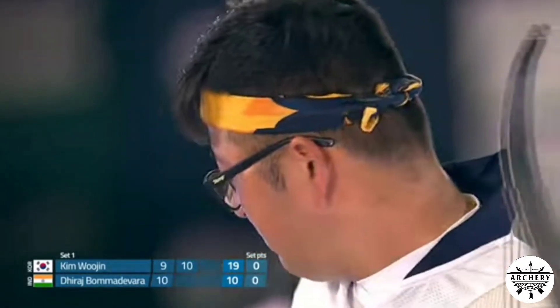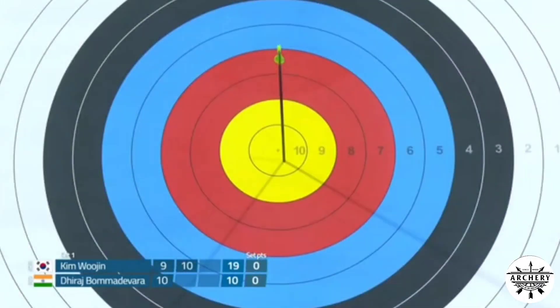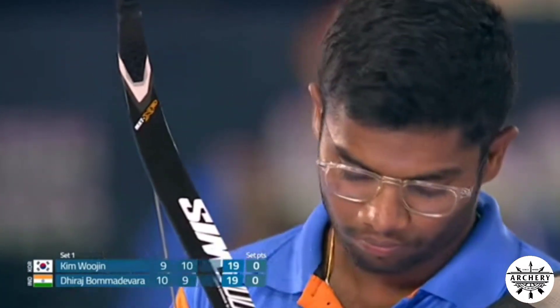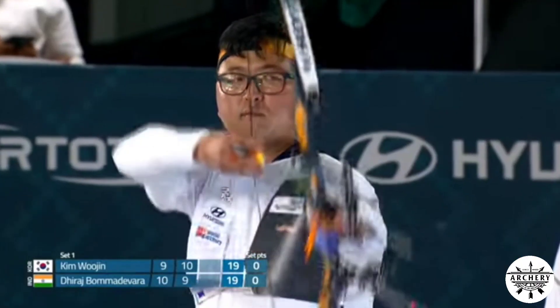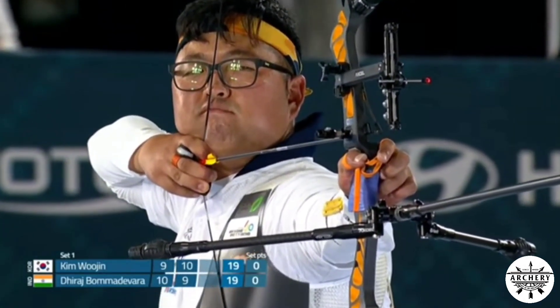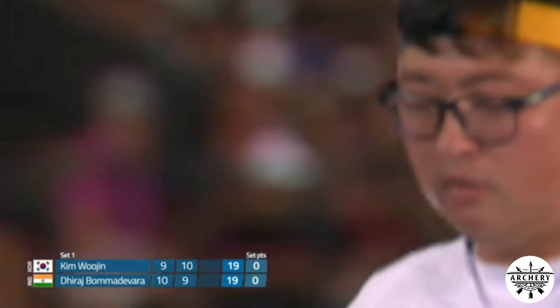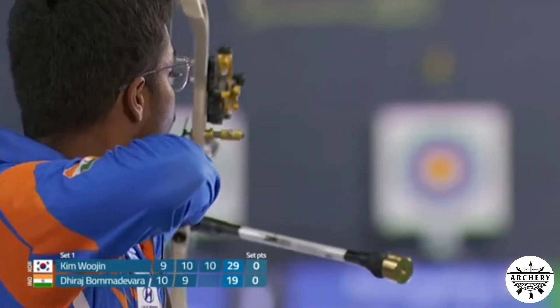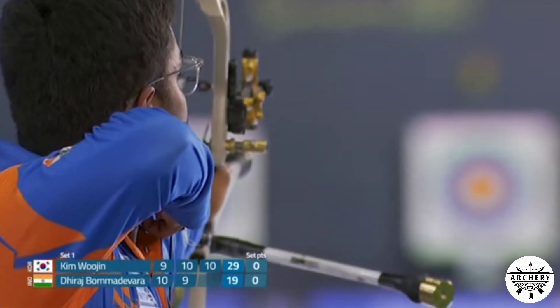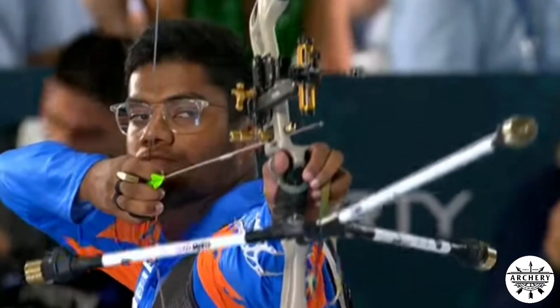Boma Devorah will have to repeat his first arrow if he wants to start this match with the lead, which is always good against Kim Woojin. He gets a nine. Kim Woojin, sporting a very colourful bandana, clips the ten line. Both archers post nines, making it 20-all at the end of Set 1.